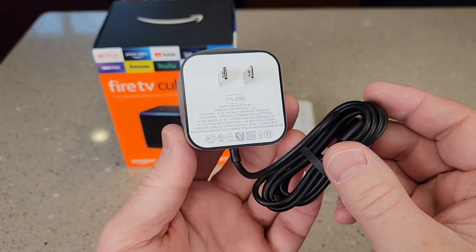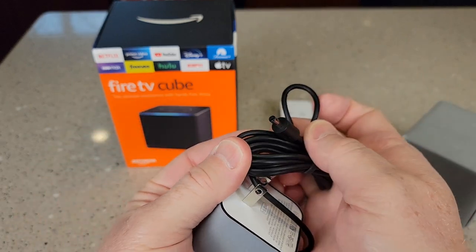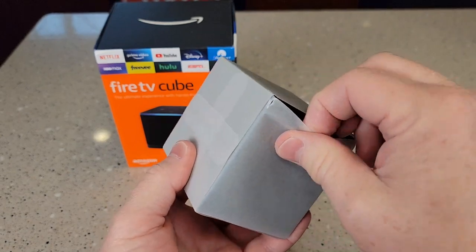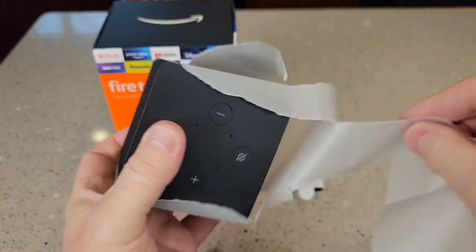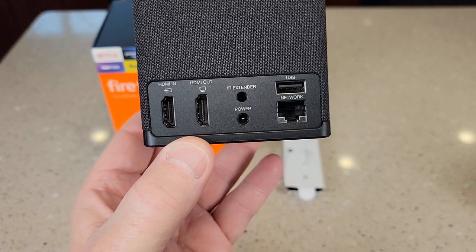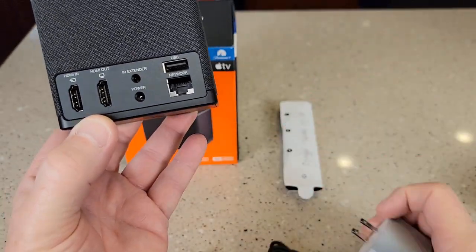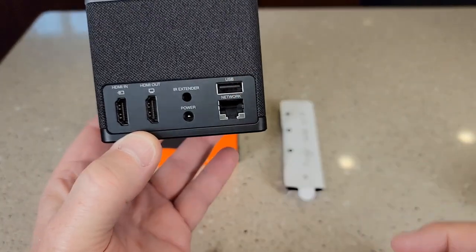Here's the power supply. It is 15 watts, and there's the type of connector it has. On the back, looks like we've got an HDMI in and an HDMI out, an infrared extender, and a power cord — that's where the power cord goes. We also have a USB and a network cable.